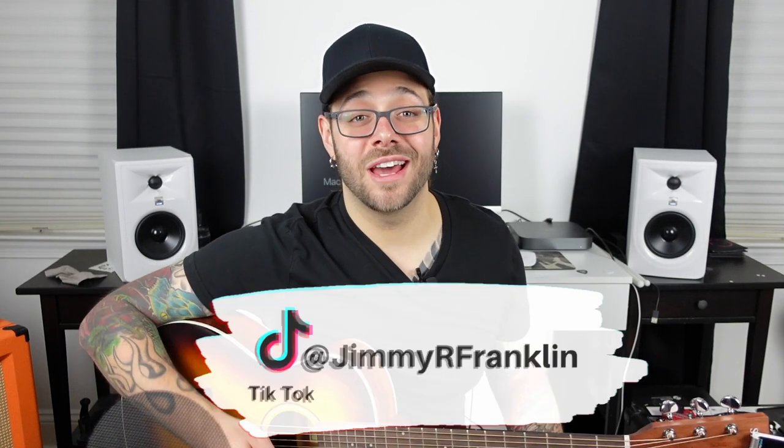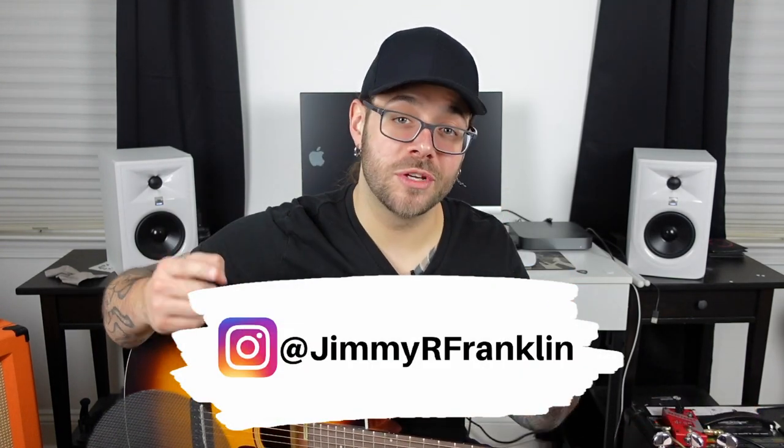Welcome back to the Working Class Musician YouTube channel. I am Jimmy Franklin. This is the channel where I waste my money so you don't have to. So be sure to get to the channel before you overspend — click subscribe below, turn on the bell notification, and you will never miss a video and your wallet will thank you.